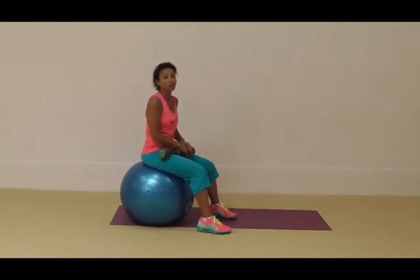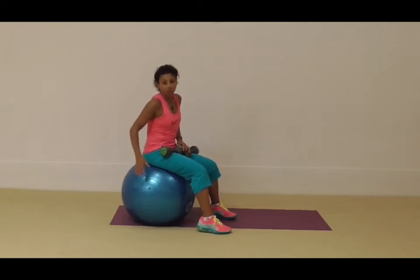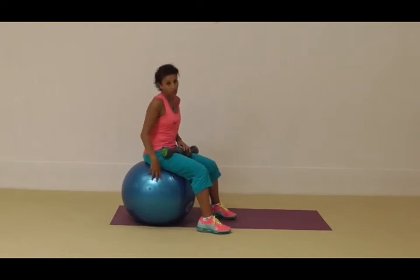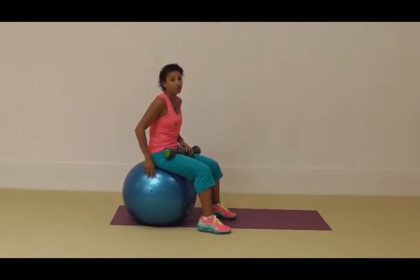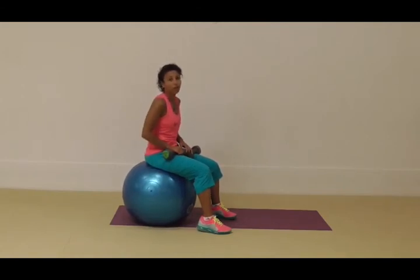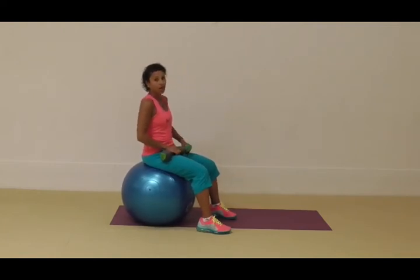To begin, make sure you have a non-slip mat — that's really important to keep the ball and your feet stable and to challenge your balance. You also want an anti-burst ball; good quality ones make the difference. The ones I use are from Australian Barbell Company, which has excellent balls. If you're looking for a safe ball, Australian Barbell Company or AOK are both companies we recommend.